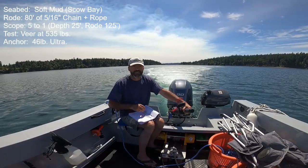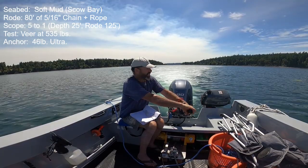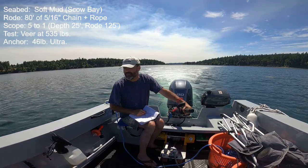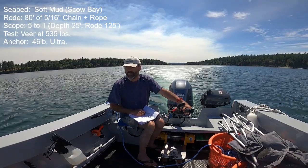It would appear the anchor has stabilized. Going to 860 pounds — okay there's 860. 0.7, 0.8, 0.9, 1.0, 1.2.